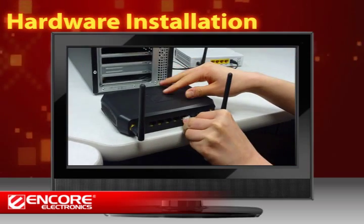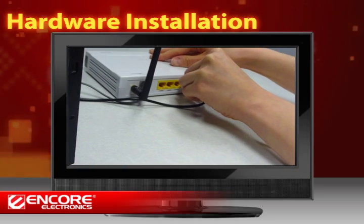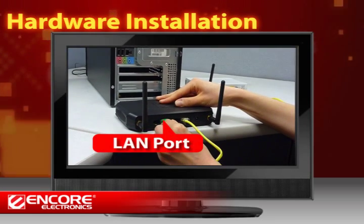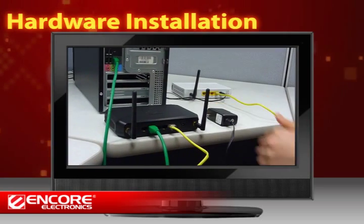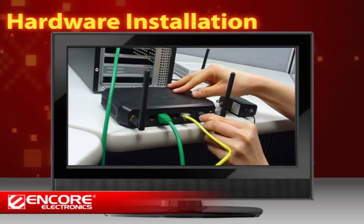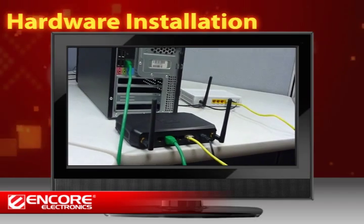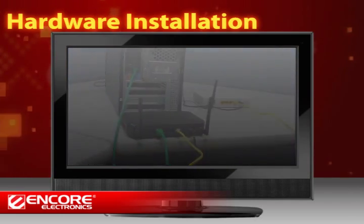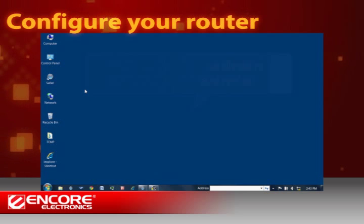Connect your cable modem to the WAN port on the router with an Ethernet cable. Then connect your computer to the LAN port of the router with another Ethernet cable, and plug in the power adapter to the router, then connect to a power outlet. Wait about 60 seconds for your router to boot up. Now you have the hardware connection ready.